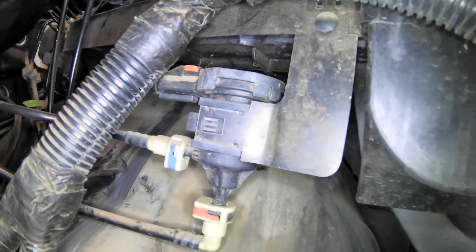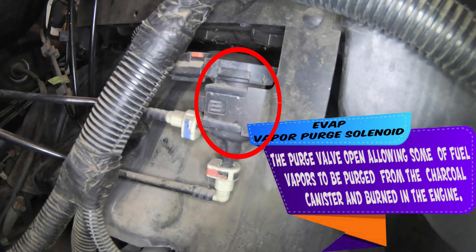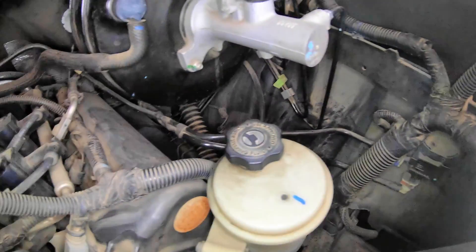First off, here is the emissions vapor purge solenoid. This allows your emissions vapors to be released back into the intake and through the combustion chamber, and out the exhaust through the catalytic converter to clean up those vapors. If you need one, there will be a link in the description below to purchase one.